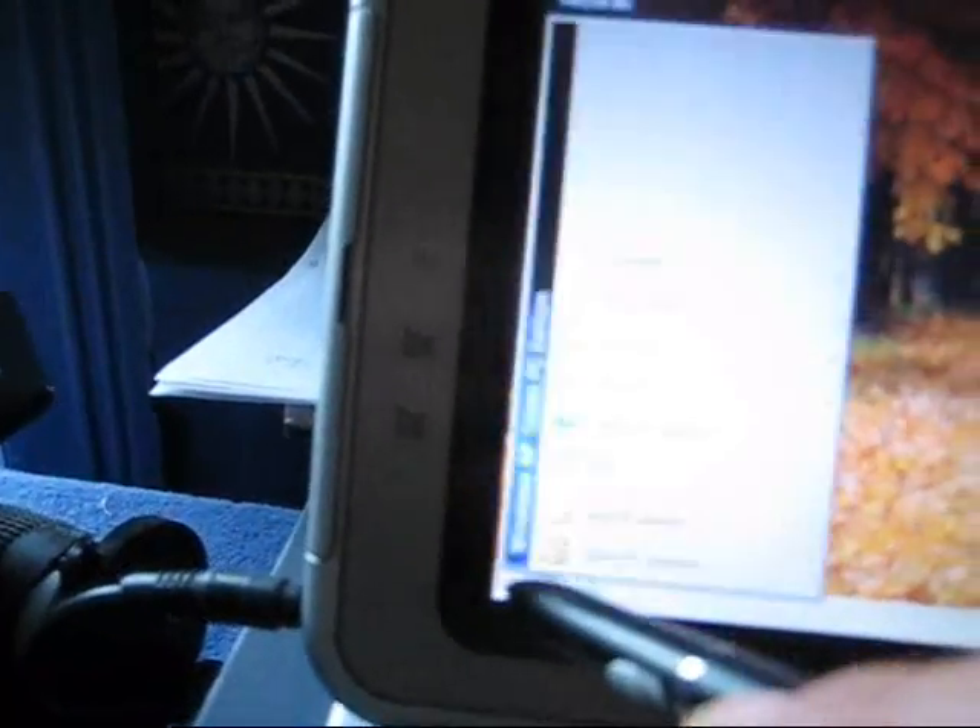Turn this laptop on here. It works! Oh my god! It goddamn works! Un-freaking-believable!